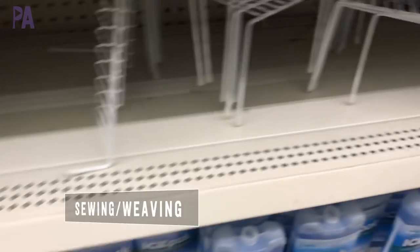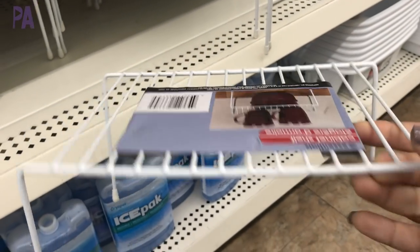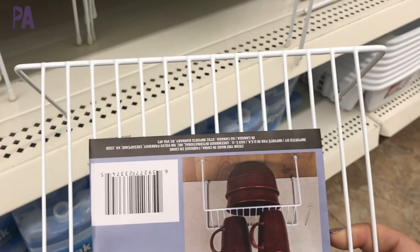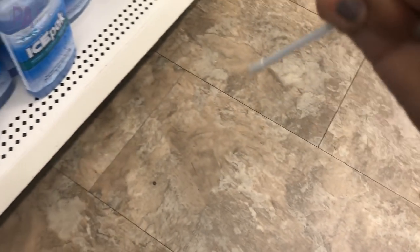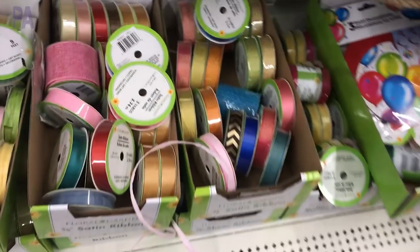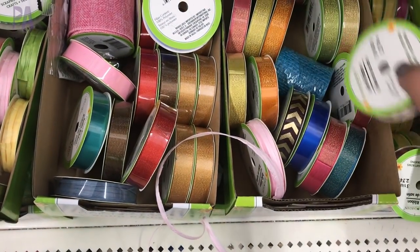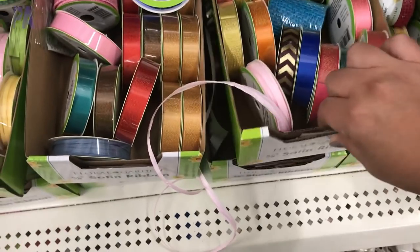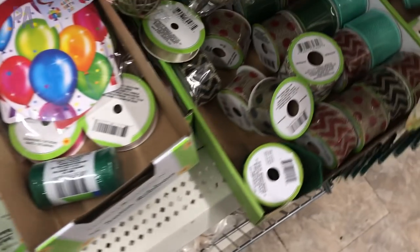Another Montessori activity includes sewing. I didn't find sewing supplies at the Dollar Tree, but I did find some weaving supplies. This dish rack holds up dishes in a pantry, but it's the perfect size for weaving ribbon in and out back and forth. It stands nicely on a table and has little feet on the bottom so you don't get poked. Head over to the craft section for ribbon — Dollar Tree always has a selection, sometimes even seasonal ribbons for Valentine's Day or Christmas. It can be really pretty to weave in and out on a dish rack of all things.